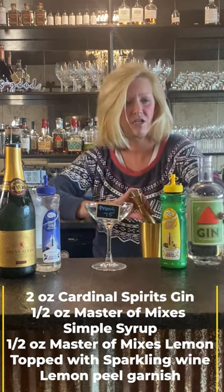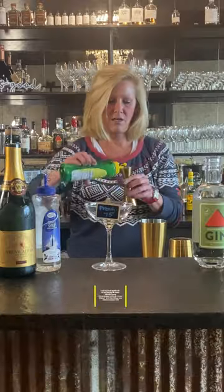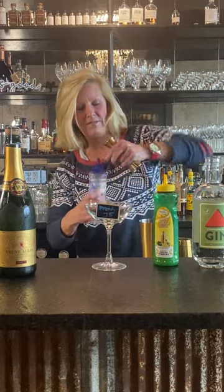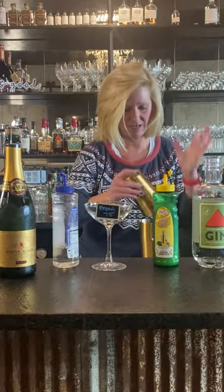This is kind of a good gin for this kind of cocktail. You can mix it pretty easily and this is super easy. Half ounce. Half ounce. So then I'm going to shake this up.